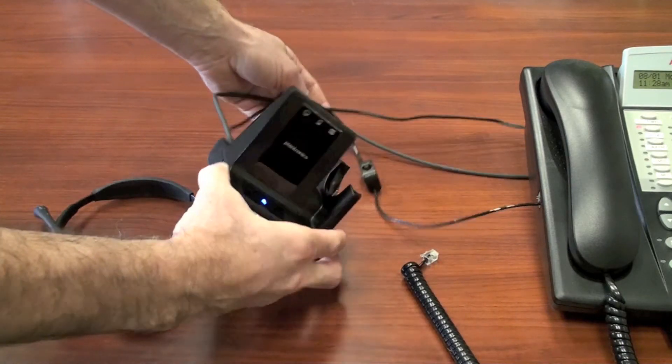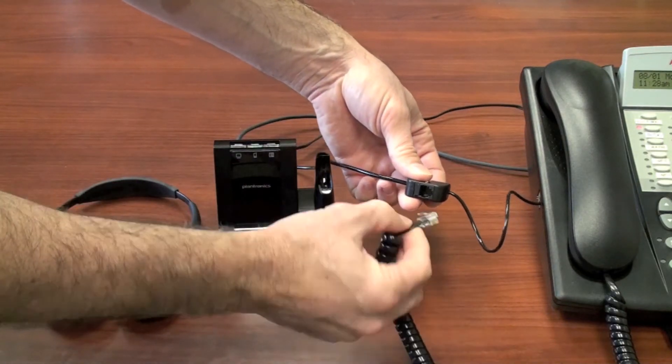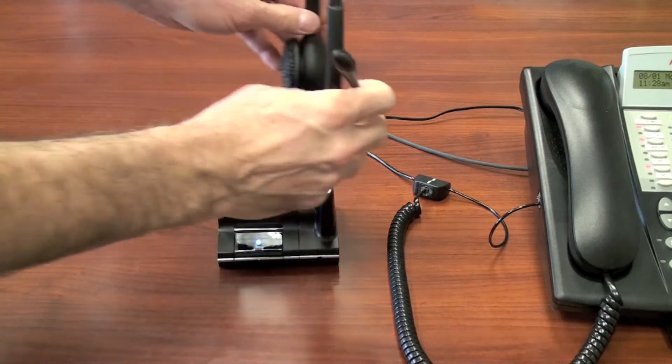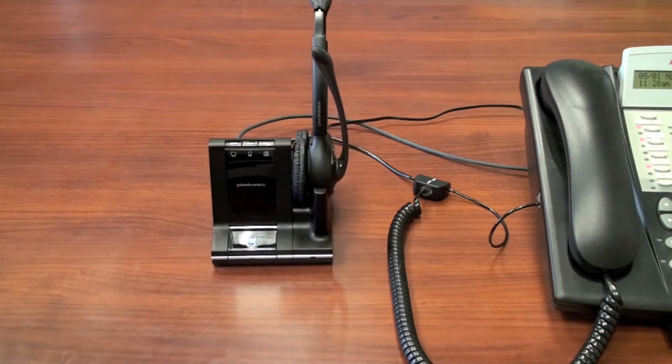The last cable to plug in is the handset cord, which goes back into the cable that came with the Savvy. That allows you to still use your telephone if the headset is off. Last, put your headset into the docking station and let it begin charging — it's ready for use.